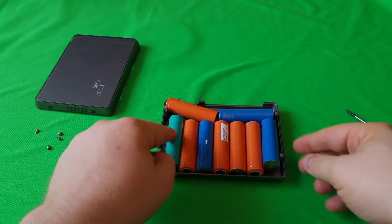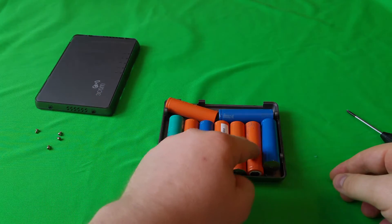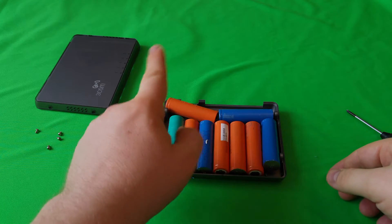Let's have a count: one, two, three, four, five, six, seven, eight, nine batteries.